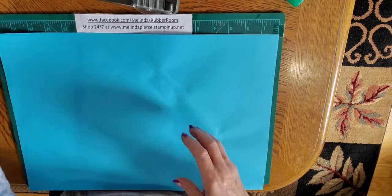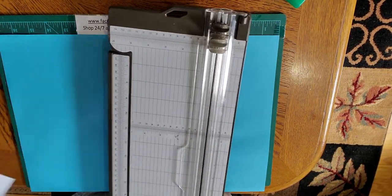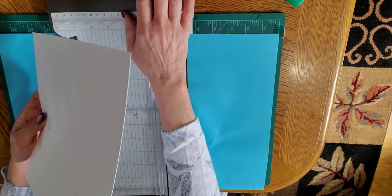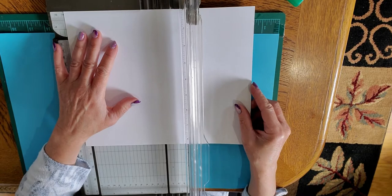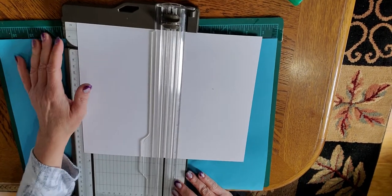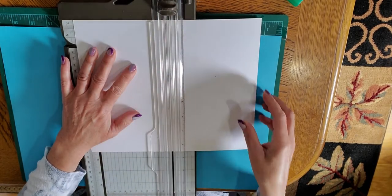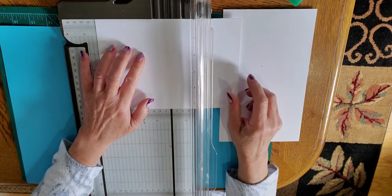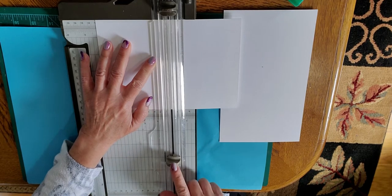I usually have my cardstock all cut and ready to go, but this is a really quick video, so I'm going to start from scratch with a thick piece of Whisper White or Basic White cardstock from Stampin' Up and I'm just going to put it in my trimmer. This paper measures eight and a half by eleven, so I'm going to measure halfway across the eleven-inch side to five and a half and cut my paper with the darker of the two blades. The darker one is your cutting blade and the gray, lighter one is your scoring blade.